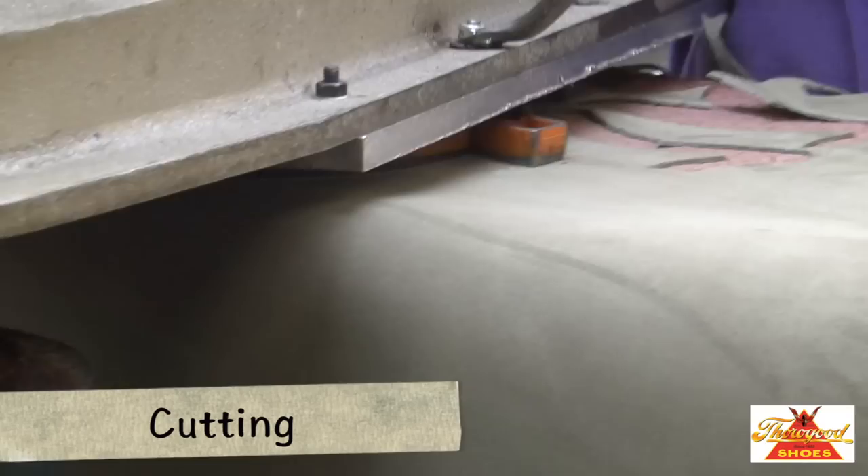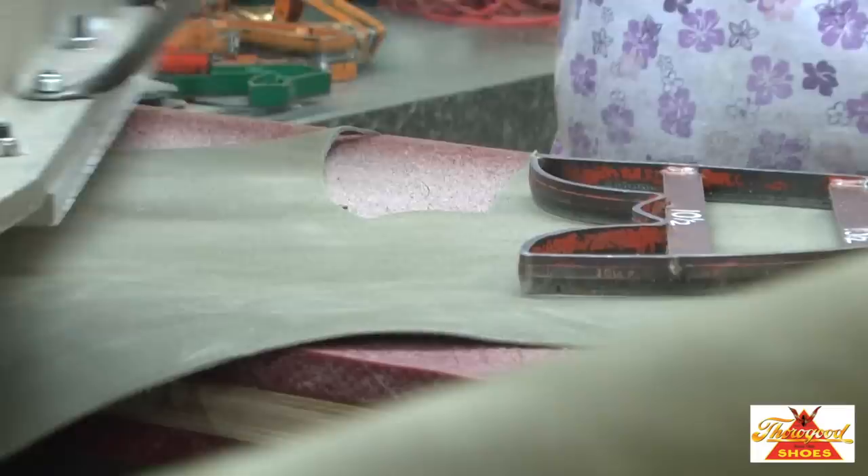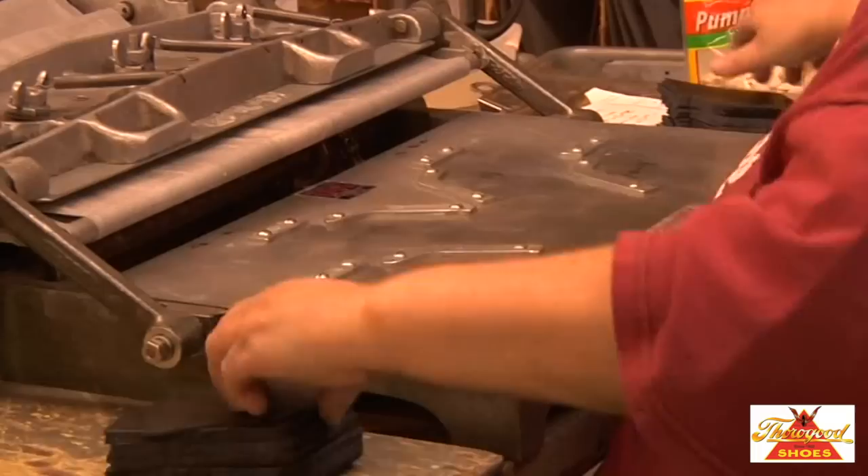Leather shoe upper parts are generally cut with dies by machines. This is far from an automatic process for a number of reasons. Even the finest piece of leather may be marked with a scar or other blemish marks on the hide, and the person doing the cutting needs to closely inspect the hide to ensure that they have chosen the best part to make the pattern cut.